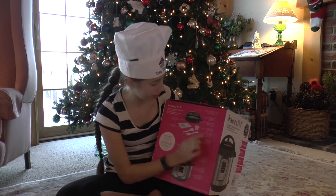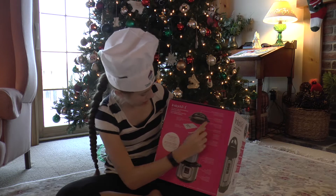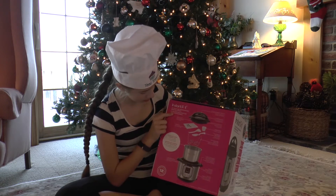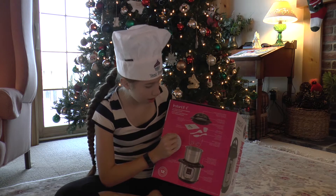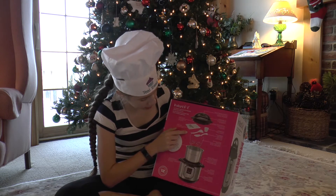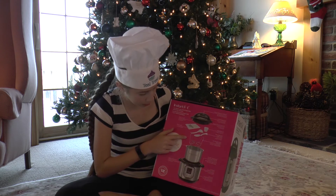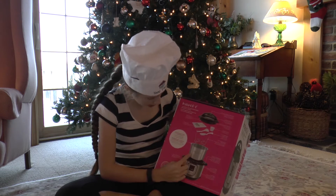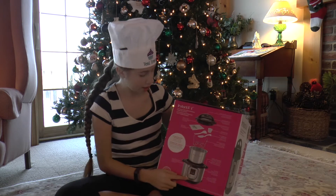Here are all the pieces: there's the pressure cooker top with a vent and a safety lock, a recipe book, a measuring cup, a rice paddle, and a soup spoon. There's also a stainless steel steam rack, a cooking pot, and the pressure cooker itself.